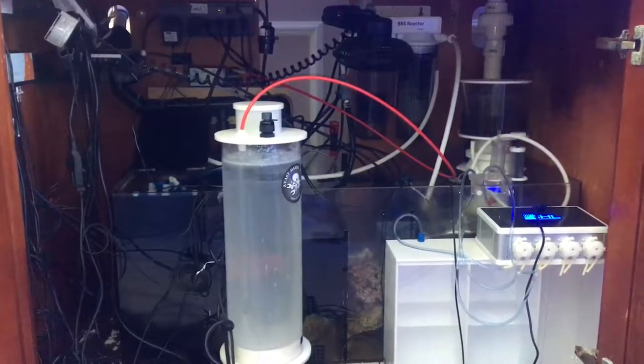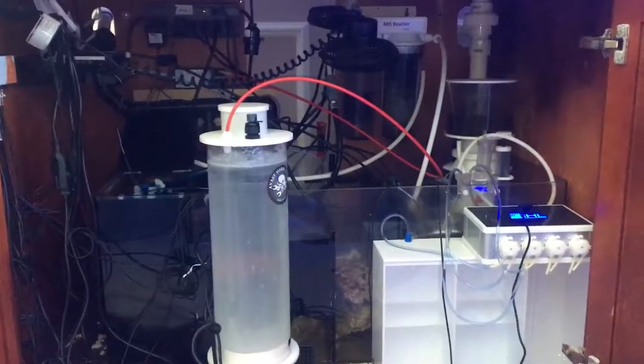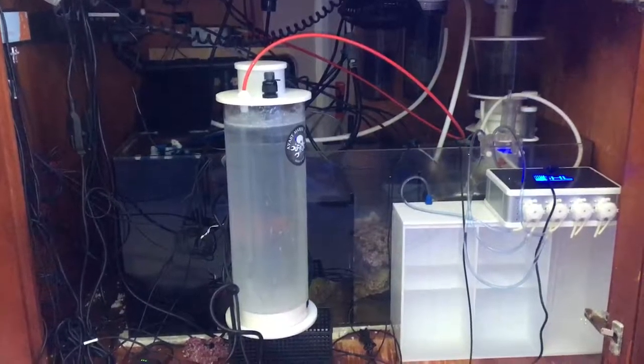Here's a video of my very messy sump. I set this tank up at the end of June, and soon after I discovered I have flatworms that I've been devoting all the time I have to try to fix.